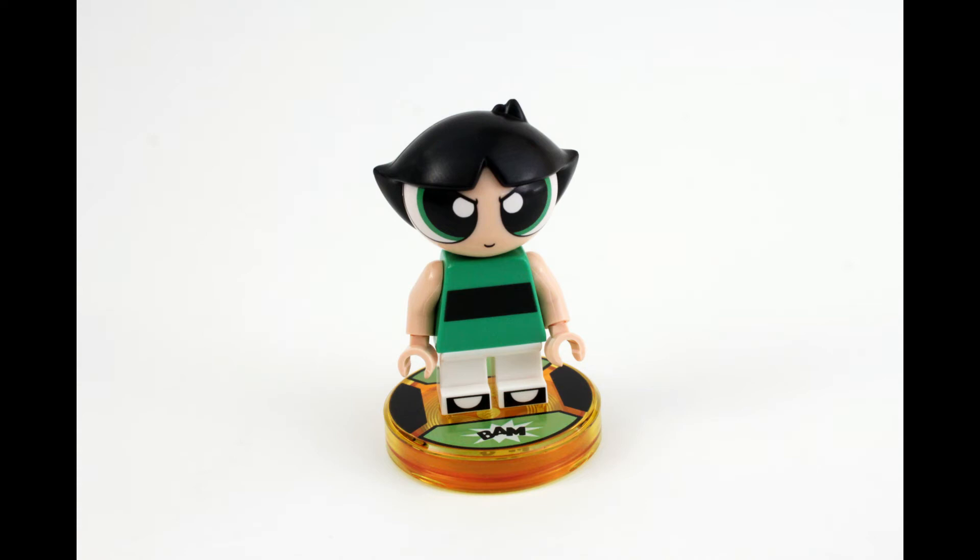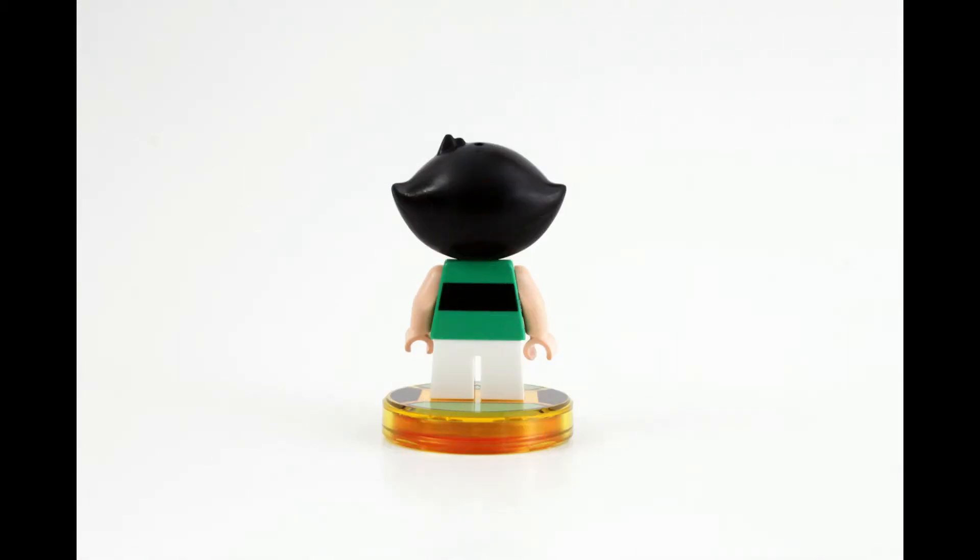They did a great job on the face — it really does look just like Buttercup, as you can see. The hair, everything is sculpted well. Here's a shot from the back, very basic everything going on here, very basic. But I think pretty good. It really does lend itself to Lego Dimensions, and I think it's gonna be a nice set to pick up in order to complete your collection of wave 9.